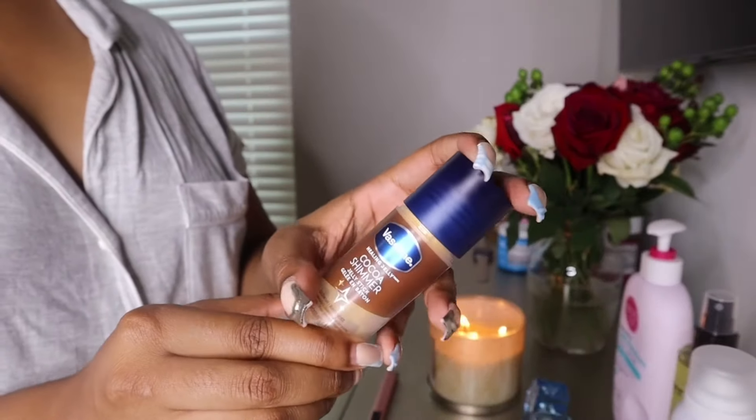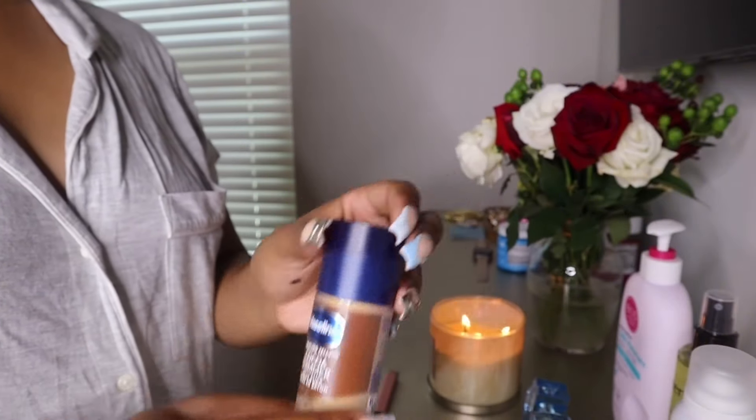But y'all, that is my summer hygiene routine. Hit like and subscribe, turn on your notifications so you don't miss the next video, and I'll see y'all next time — bye!